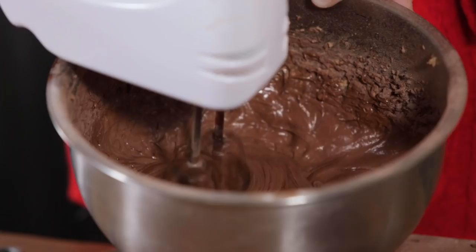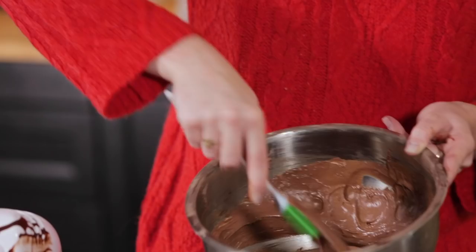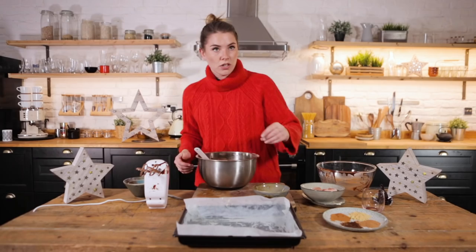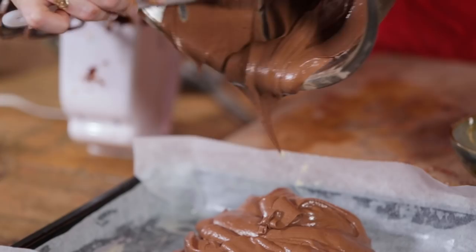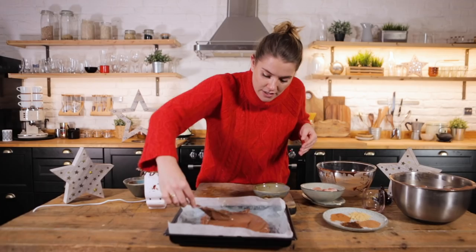Let's get mixing. Such a lovely airy whipped consistency, which is absolutely beautiful. Now I've got here a greased and lined baking tray — spread that out and make it nice and even.